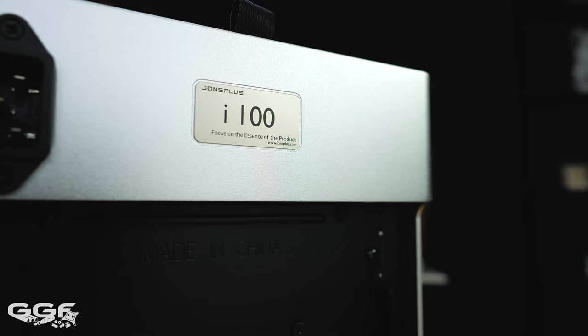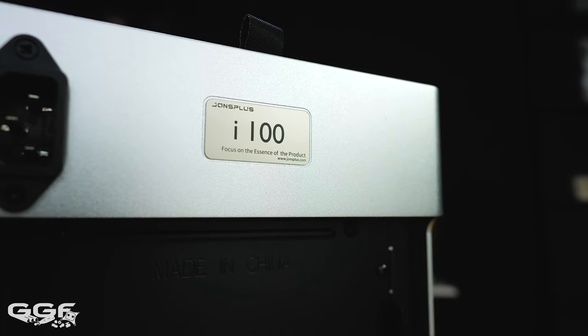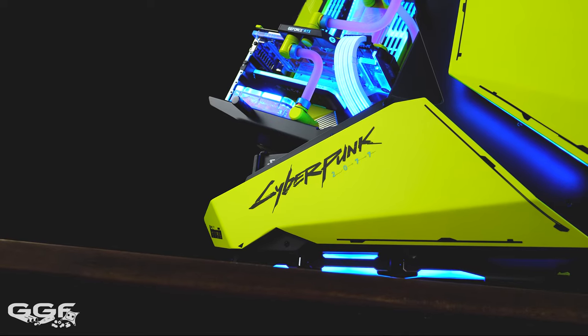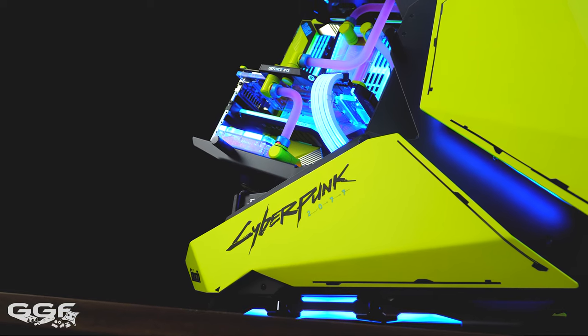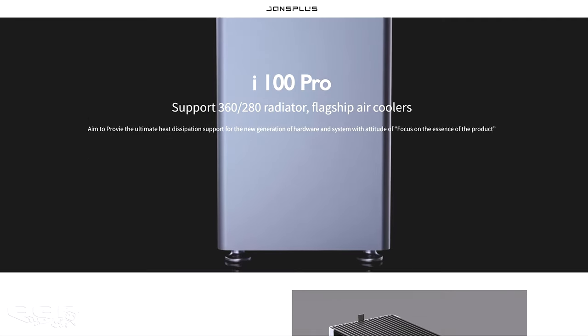Now I want to cover the case - this is the John's Plus i100 Pro. It's a relatively new sub-brand, part of John's Bow, called John's Plus. I'll throw a link for this chassis if you want to check it out. I have used John's Bow before - they have some pretty crazy-looking cases, probably not for everyone's taste. But the John's Plus series are more toned down, more elegant, and they have some interesting features which I'll cover.